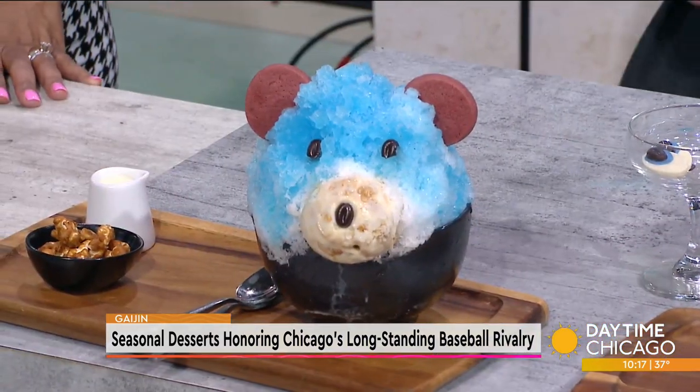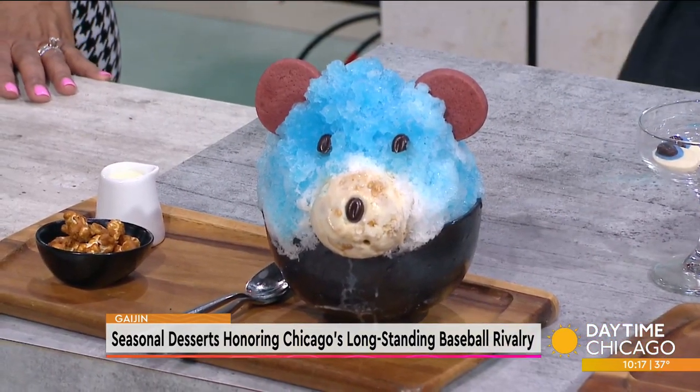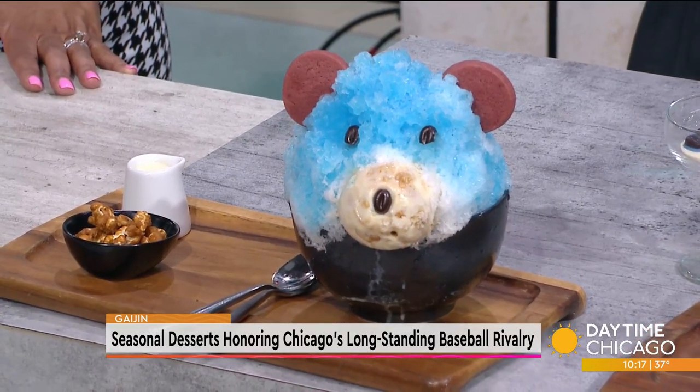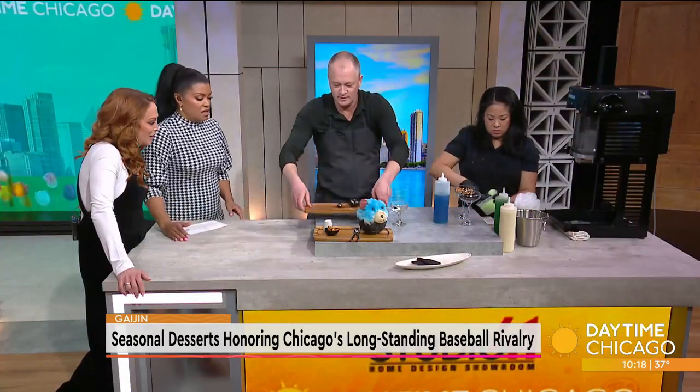And then we have the Southpaw, which has homemade mint chip ice cream and a frosted mint syrup, and homemade Oreo cookies. We have the garnish set up in the same sort of way, but with Oreo cookies as a garnish.